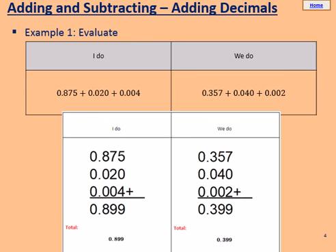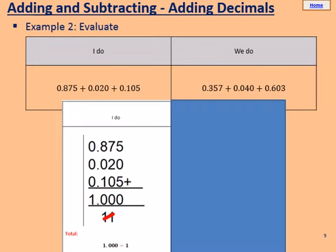Don't forget to use your column method. For the next I do, we have 0.875, add 0.020, add 0.105. This example, we have to use something a little bit different. Again, use your column method. Write your three decimals in columns, and we're going to add these three together.